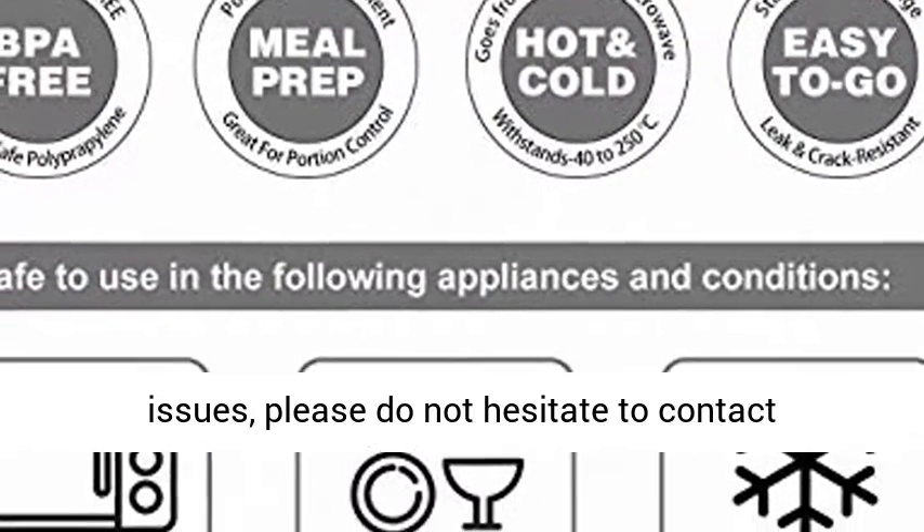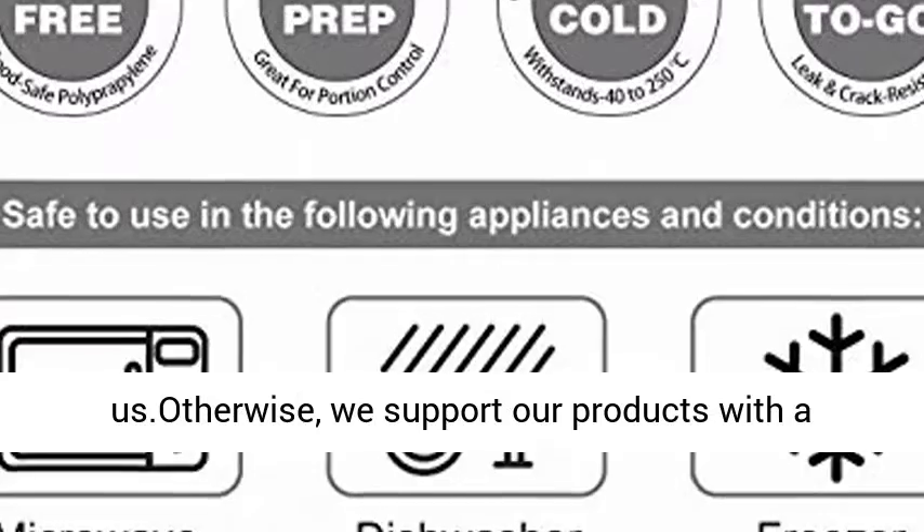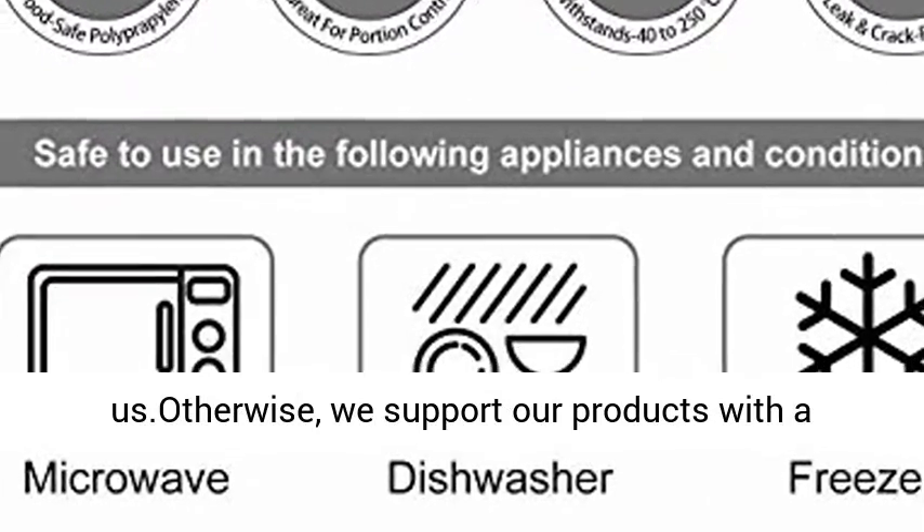Money Back Guarantee: if you should have any issues, please do not hesitate to contact us. We support our products with a refund.